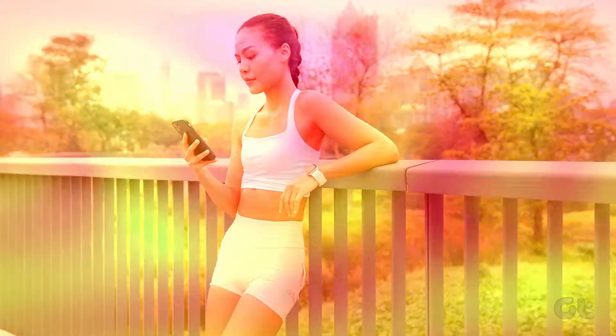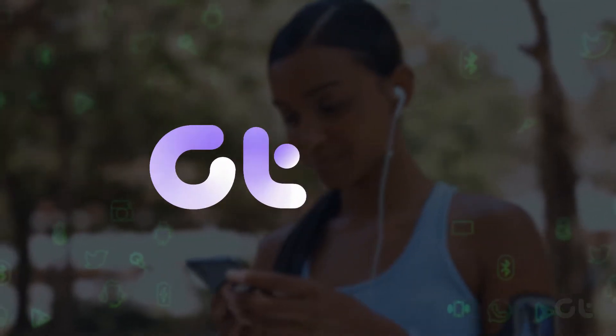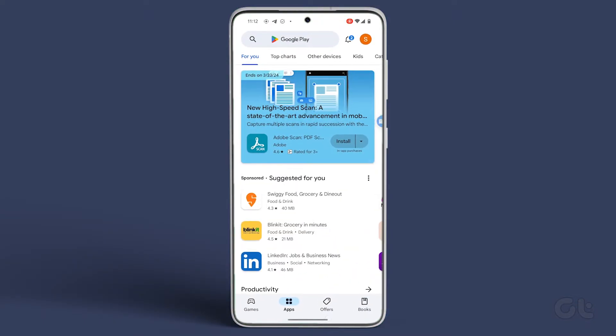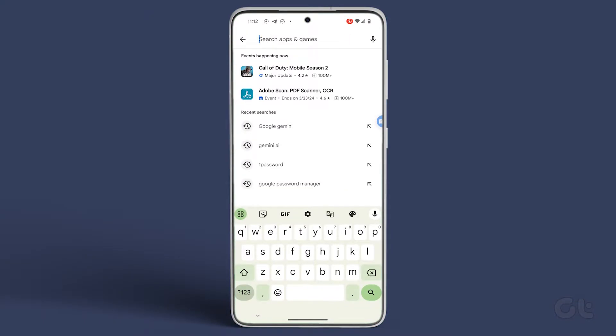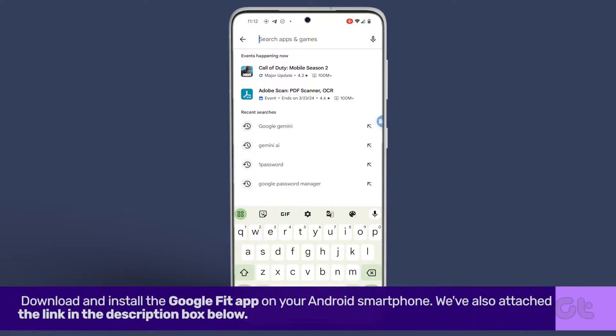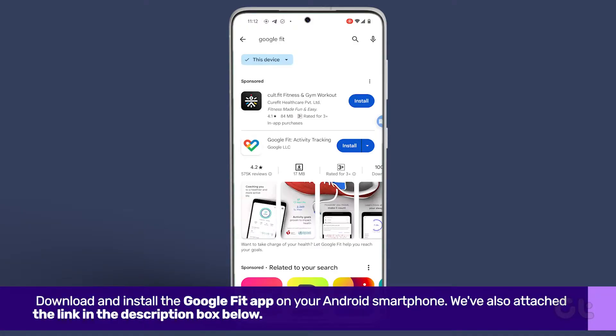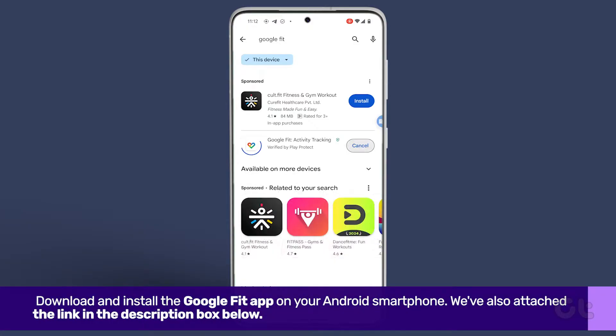In this video, we'll demonstrate how to track steps on your Android smartphone. First and foremost, download and install the Google Fit app on your Android smartphone. We've also attached the link in the description box below. Then, tap on install.